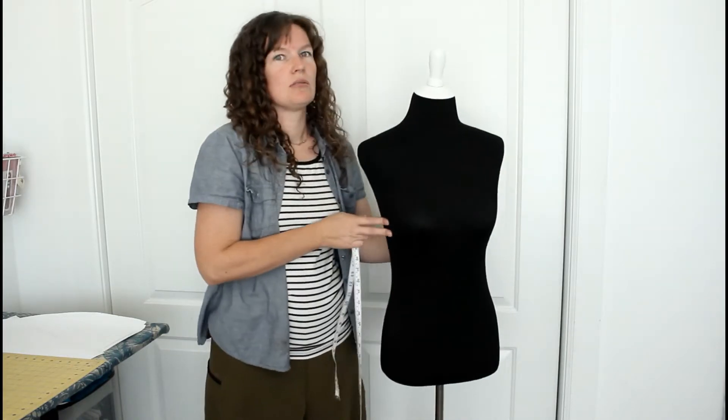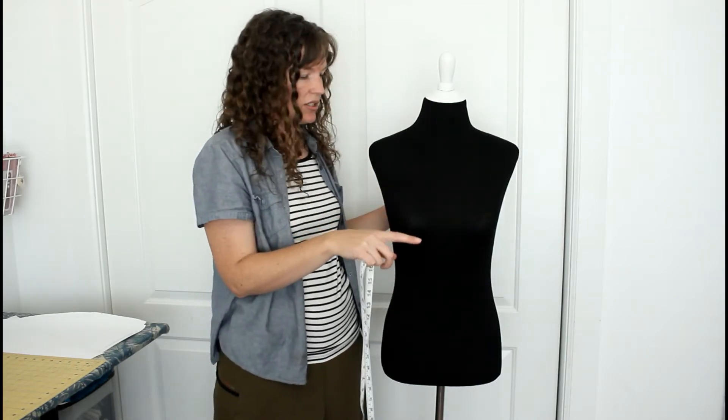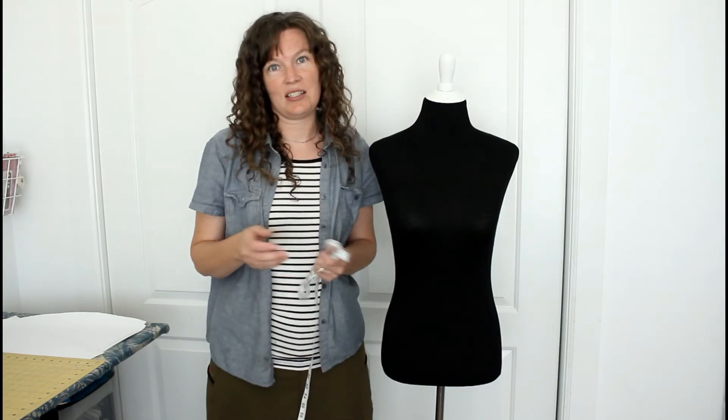Quick recap: the bust, you measure at the widest part. The waist, you measure where you want to wear your skirt — unless it's a dress, then measure your natural waistline. Your hips, measure the widest part as well. And then the length is whatever length you want it to be. I hope this is helpful and gives you some guidelines as you're buying online or purchasing from my shop.